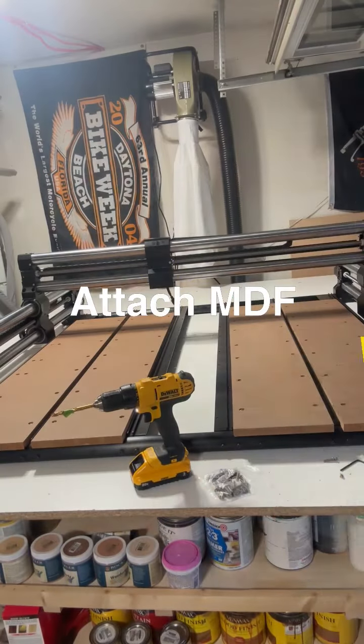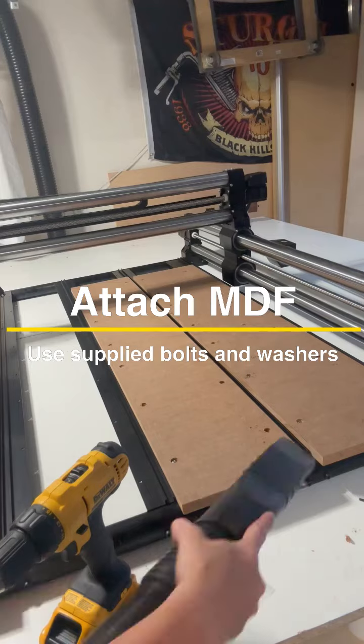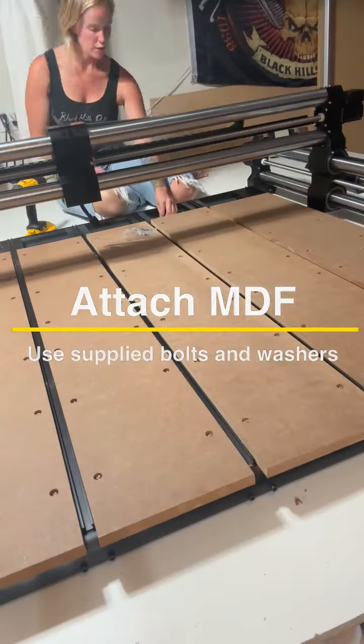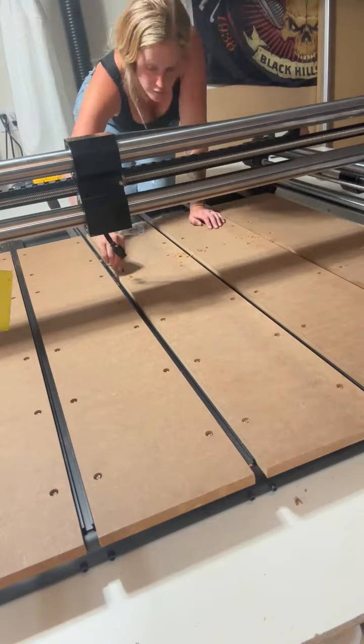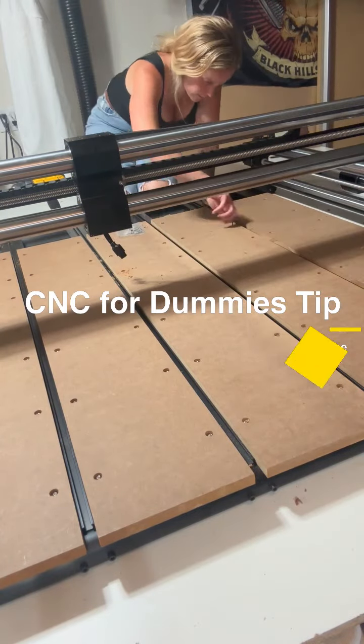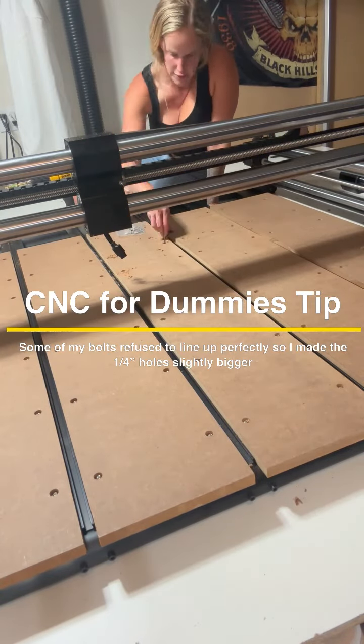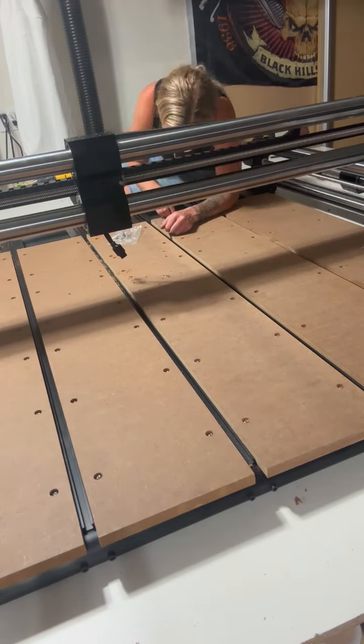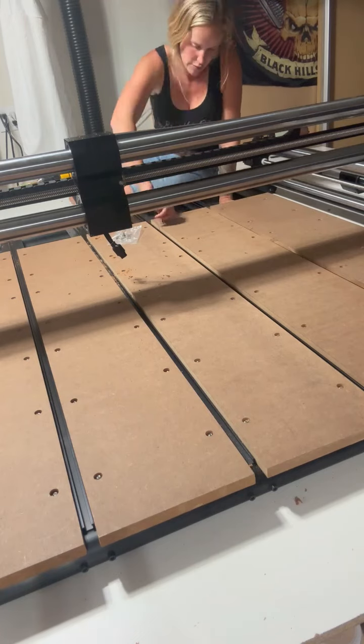And here is your CNC for Dummies tip that is not Onefinity endorsed: some of my quarter-inch holes refused to line up, so I used a slightly bigger drill bit to make those holes larger, and it worked perfectly. Again, not Onefinity endorsed, but it worked well.